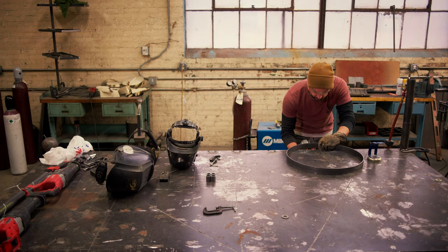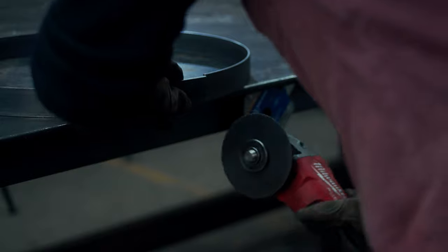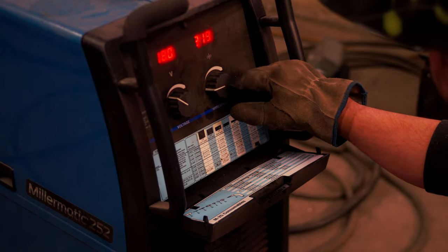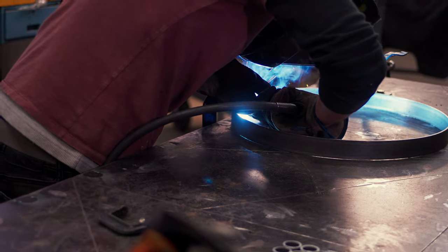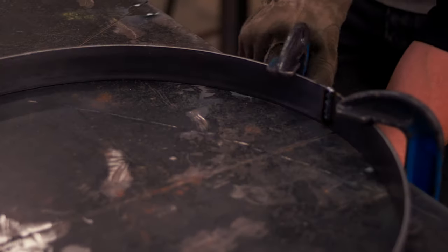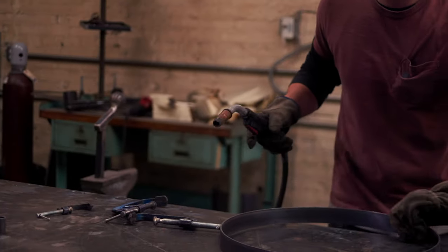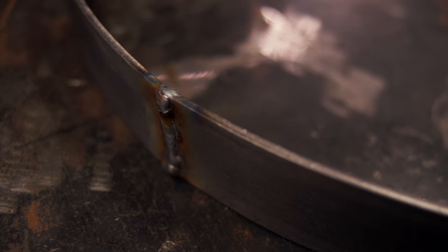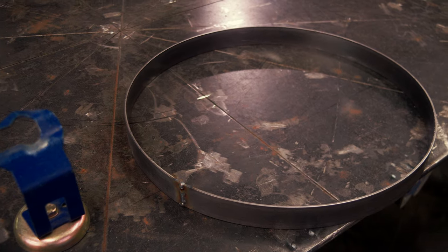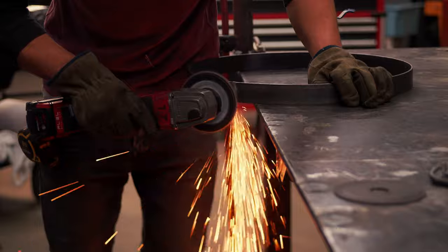With the metal rolled to shape, I'm going to cut off the excess and get ready to weld. Welding up a circle is pretty simple — there's really only one seam. Clamp it down and make the weld, but take your time, because if you weld too fast you'll warp the circle and it won't fit your clock. Once the welding is complete, let it cool, then go back with a flap wheel to clean up the weld.